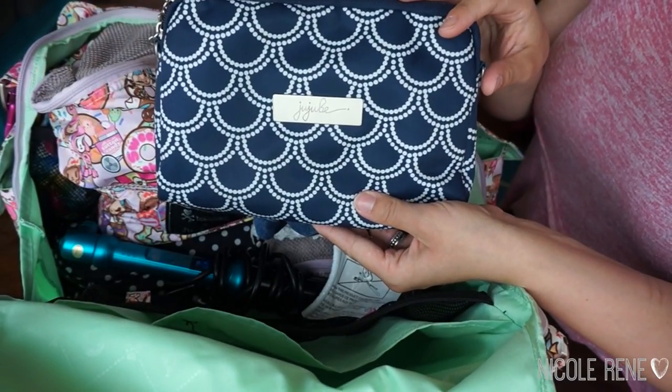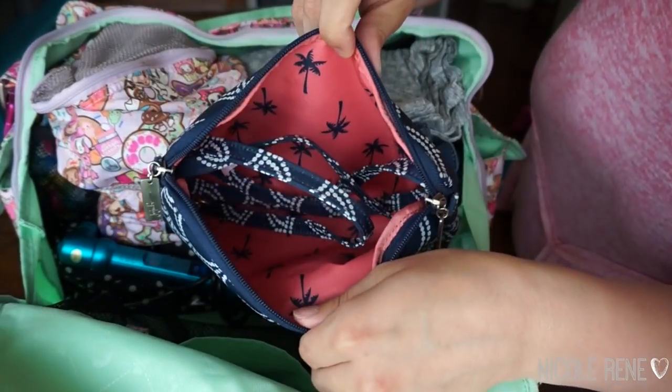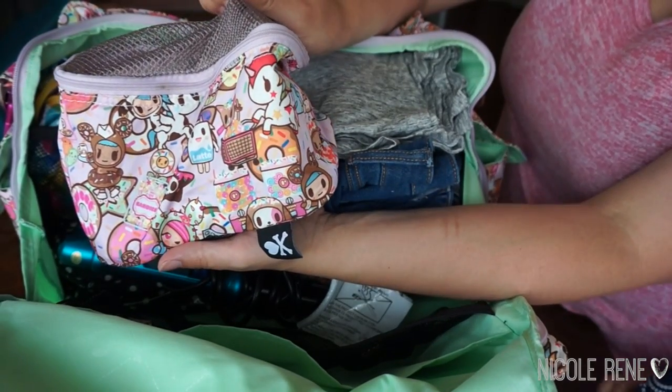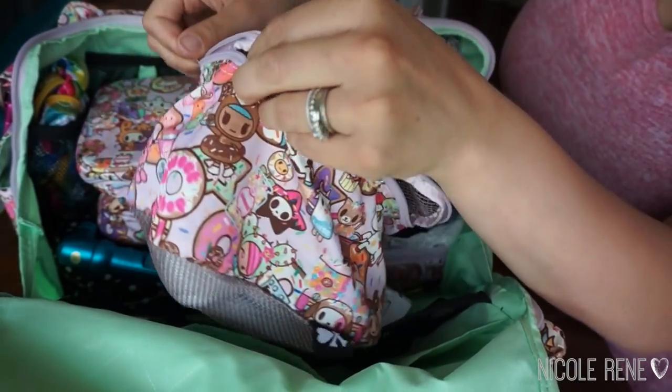I have a large set piece in the Newport print and I kept the long strap in here just in case I wanted to grab a few things and use it as a clutch. On the top I have a medium Be Organized piece in the Donut House Sweet Shop print.